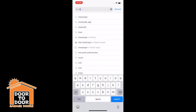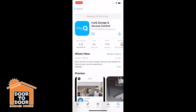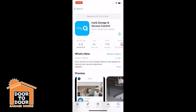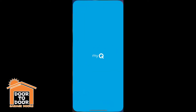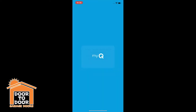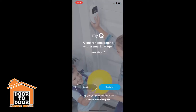First, go into the app store and search MyQ. Look for the blue app and download the MyQ app. Once downloaded, open it up and give it permission to talk to Bluetooth, send you notifications, and you can read the privacy statement.